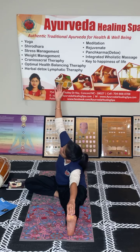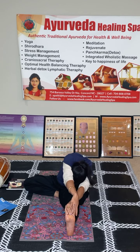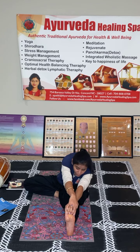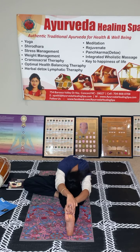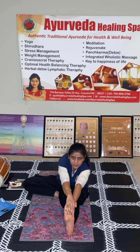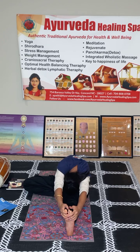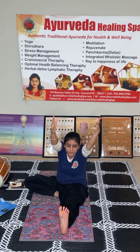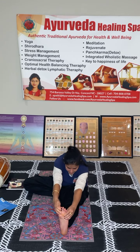Now bring your right arm up, inhale, look up, and exhale — grab your feet, look up. Now try to bring your nose to the knee. Look forward toward your knee, grab with both hands, inhale here, and exhale. Inhale, exhale.